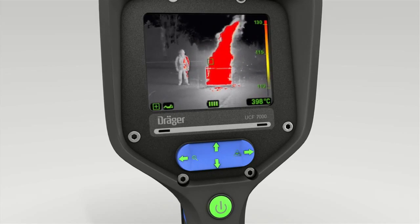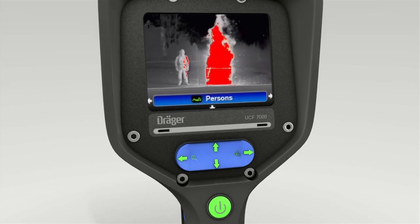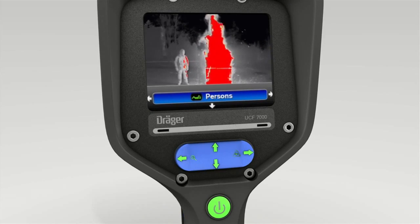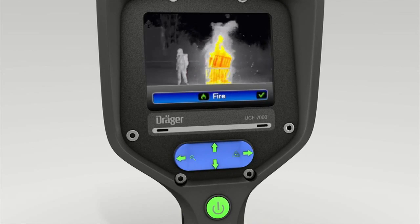To exit this mode, press the lower part of the 4-way toggle switch again. The word Persons appears on the screen. Press the right section of the toggle switch again to switch to fire mode.